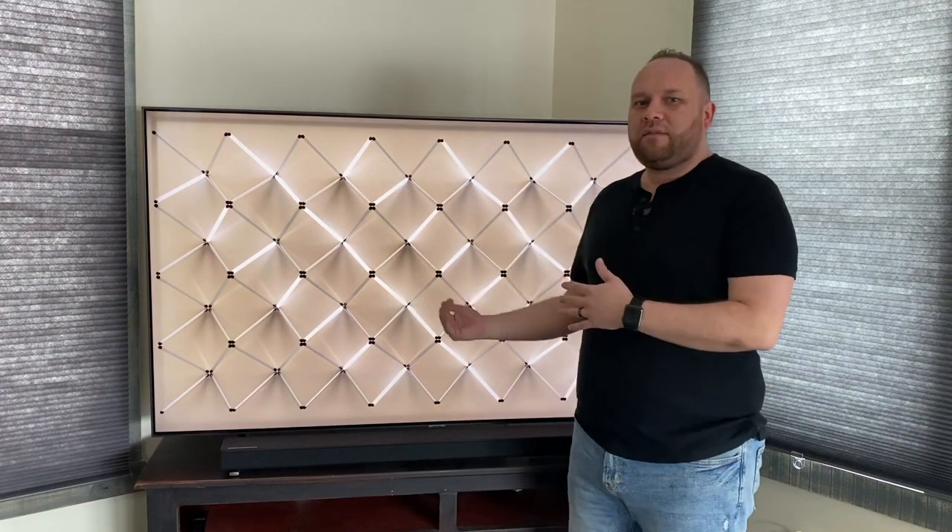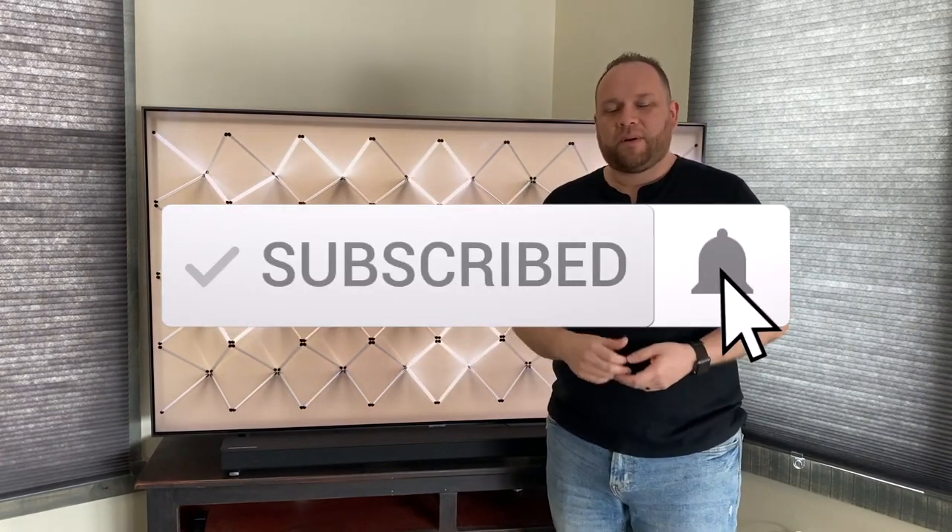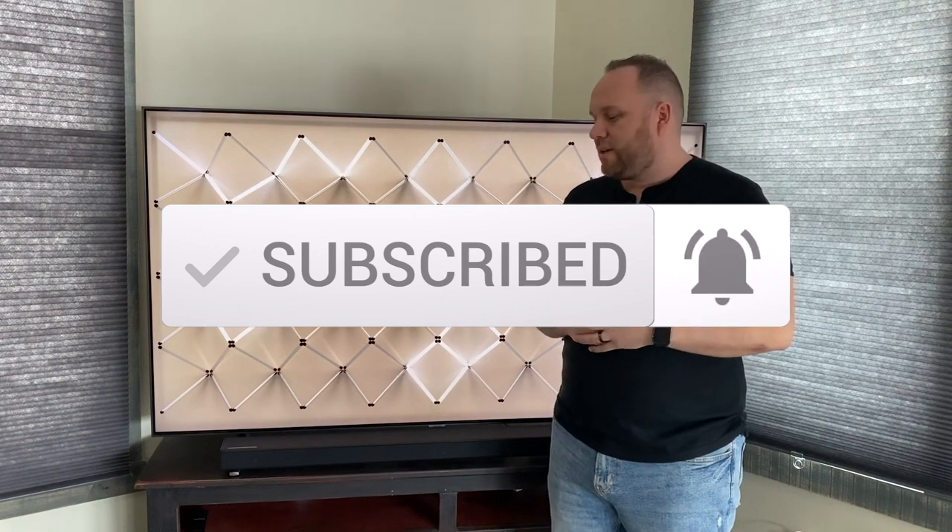Thanks for watching this video, guys — this gaming review of this TV here. Hopefully it was helpful to you. If it was, go ahead and throw a thumbs up on this video and subscribe to my channel. I make tech videos all the time and I'd love to have you back on the next one. So until then, be creative.